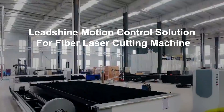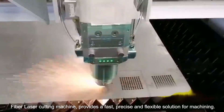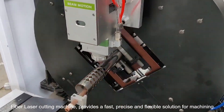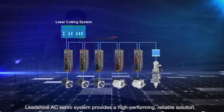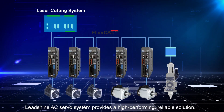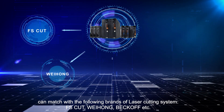Leadstrike Motion Control Solution for Fiber Laser Cutting Machine. Fiber laser cutting machines provide a fast, precise, and flexible solution for machining. Leadstrike AC Silver System provides a high-performing, reliable solution to match with the following range of laser cutting systems: FS Cut,